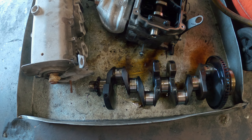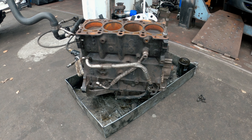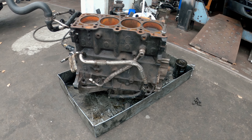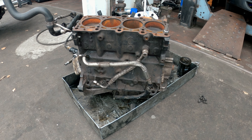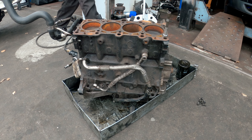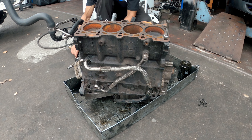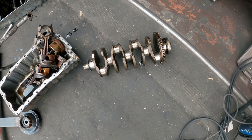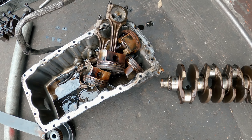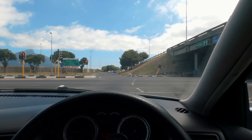This is actually the second bottom end. Things have been changing — this is a 1.8T block with crank and all the bits complete. We're just going to take this complete assembly and increase the bore size to get it up to around 1850cc. Now that that's sorted, we're full steam ahead.